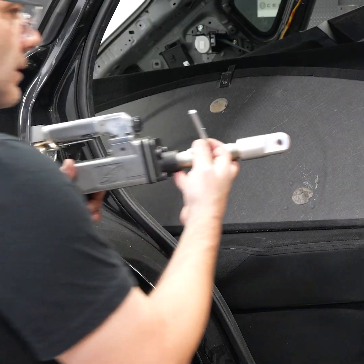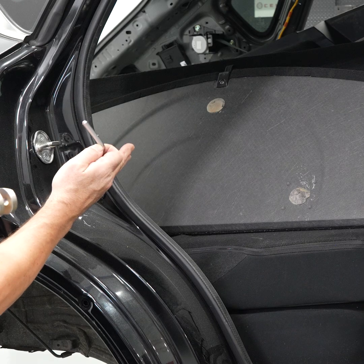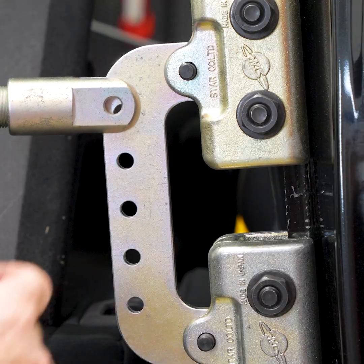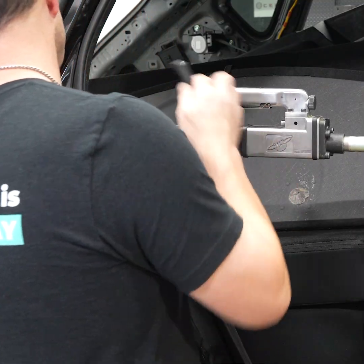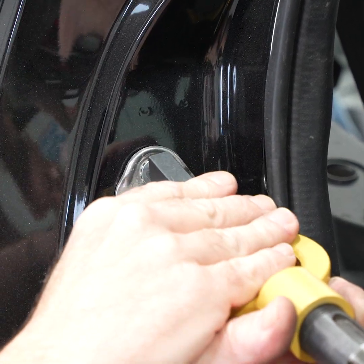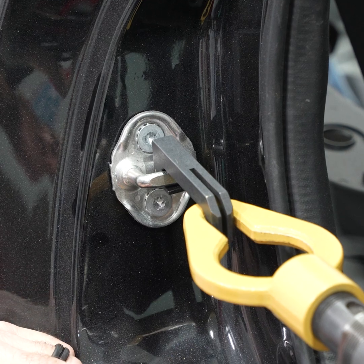As I was saying, if your striker plate has been pushed in or pulled out, this tool could be used either way. Once your clamps are installed, simply find your height. Then you can attach the hook and simply pull out your striker plate if it's gone in.